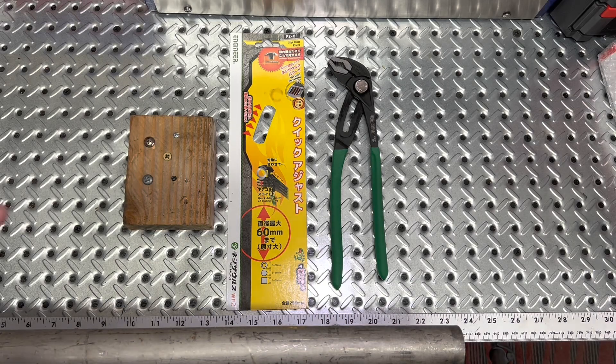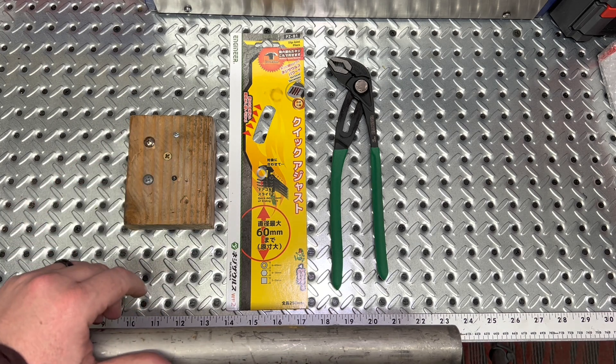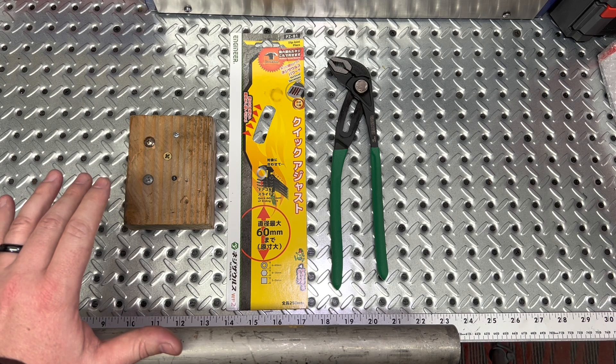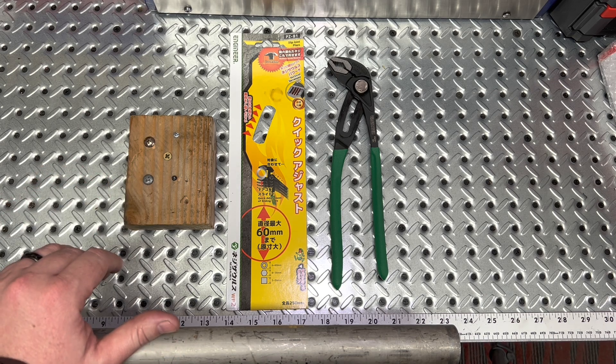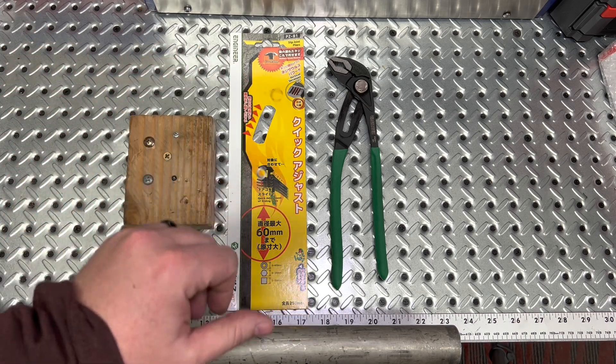Hey guys, welcome back to the channel. I've got a new tool for you guys today. I'm willing to bet most of you guys haven't seen it or maybe even heard about it, just because of how new it is to the US market. And maybe some of you guys overseas, maybe you've seen this tool before.